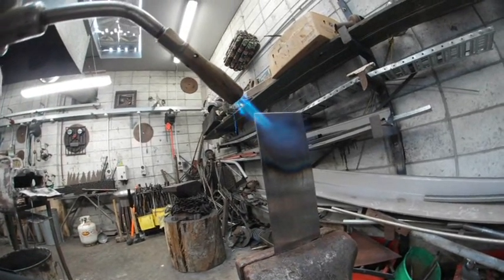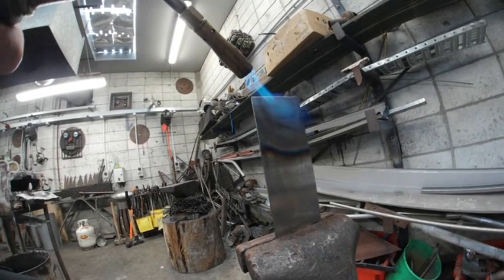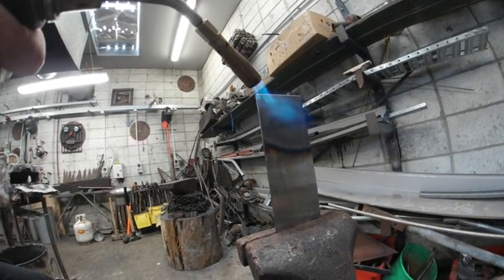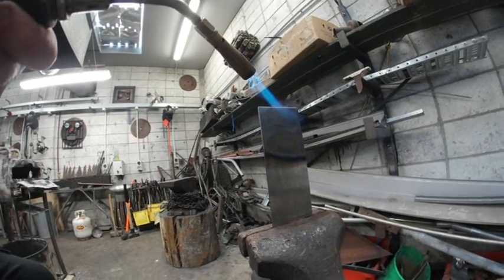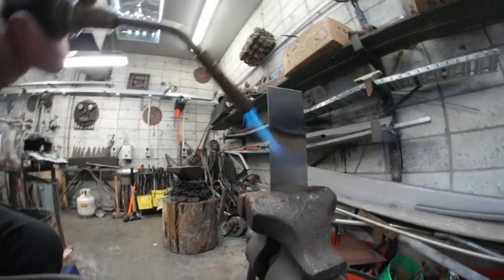I can barely see it, but it's definitely moving through — just not how I thought it would. I've got to learn this process a bit more. Maybe if I heat up here a bit as well it'll help.